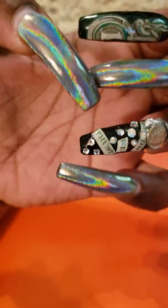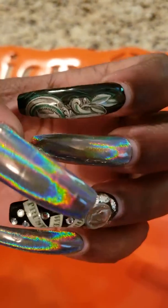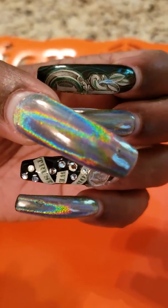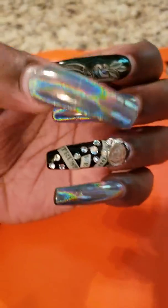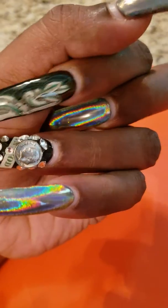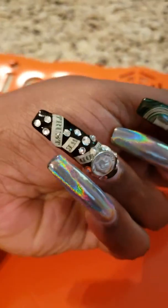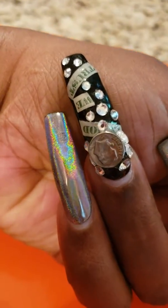I have chrome on the thumb, the middle, and the pinky — I love this chrome, it looks holographic. There is a cut-up dollar bill on the pointer and the ring finger, and also rhinestones.